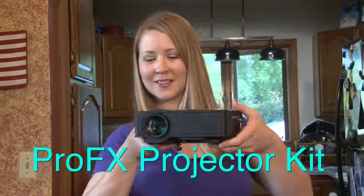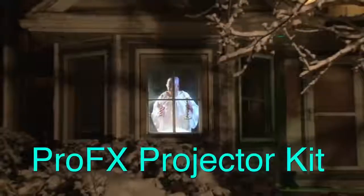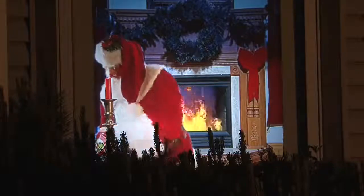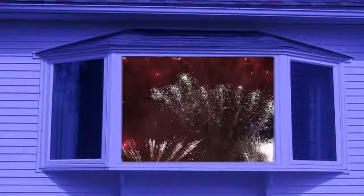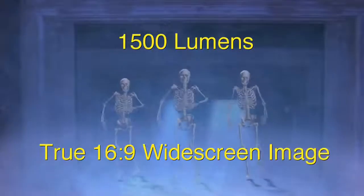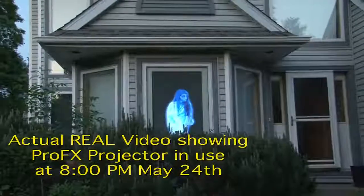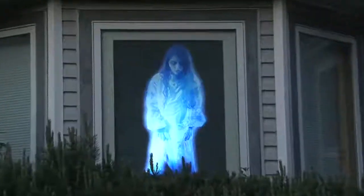The ProFX Projector Kit from Morris Costumes is designed specifically for projecting virtual holiday scenes, such as Santa Claus in your window for Christmas and ghostly characters for Halloween. Special effects can be shown for other holidays as well, such as fireworks for July 4th. At 1500 lumens and a native 16 by 9 widescreen image, this projector provides a bright picture in many situations and is substantially brighter than competing products.